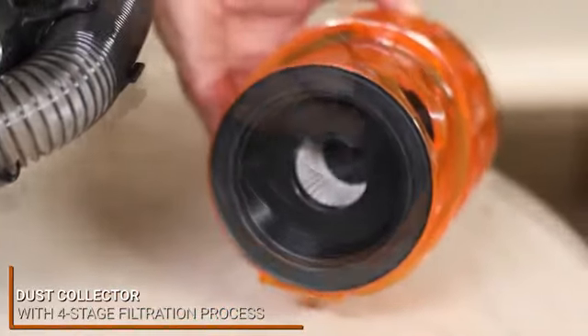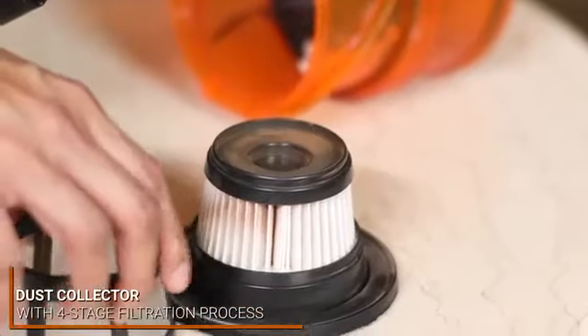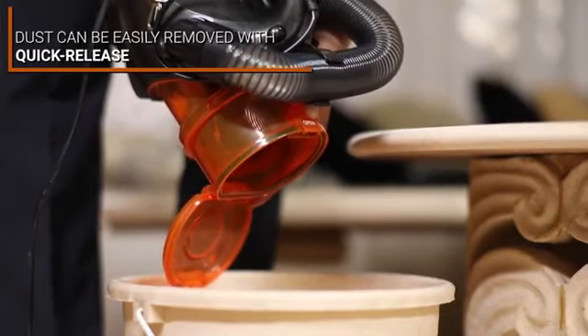The Euroclean Bravo boasts a new dust collector that contains a four-stage filtration process, ensuring that the expelled air is absolutely clean. With the help of the dust collector's quick release, the dust can be easily removed.